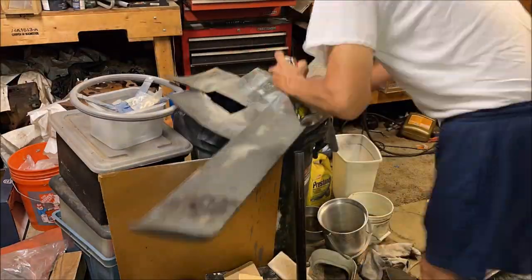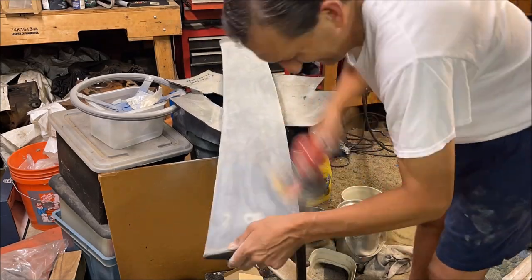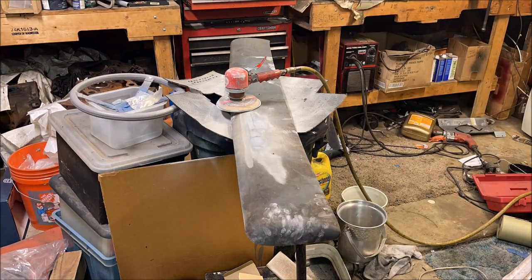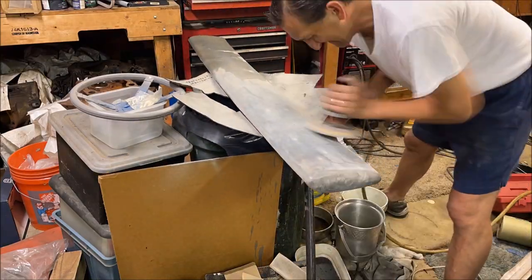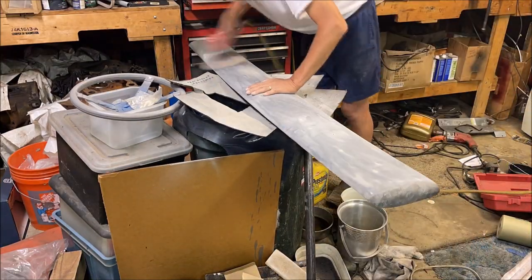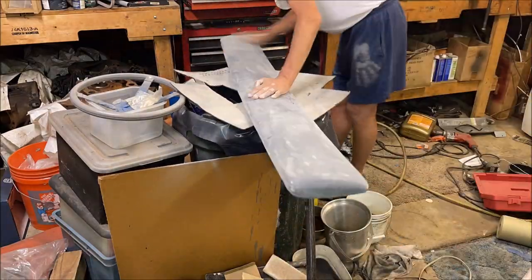Step one is obviously cleaning it off. I was a little worried when I got this that it was going to be oily and in the surface. It turns out brake cleaner would not touch it at all. Therefore it's not an oil-based stain — that's good news. I wound up cleaning the whole thing with brake cleaner and alcohol, and then just started to DA sand it down.